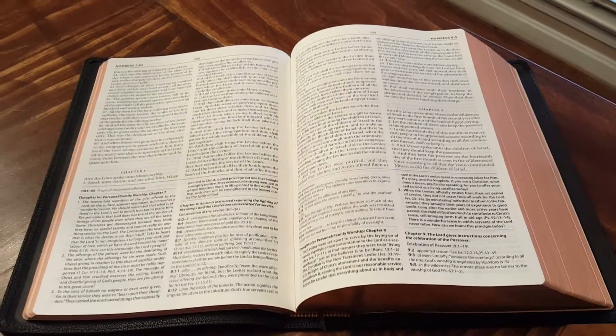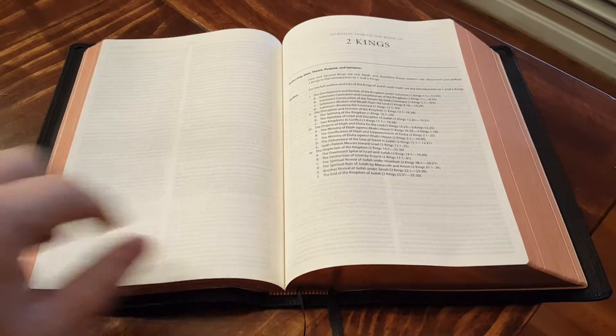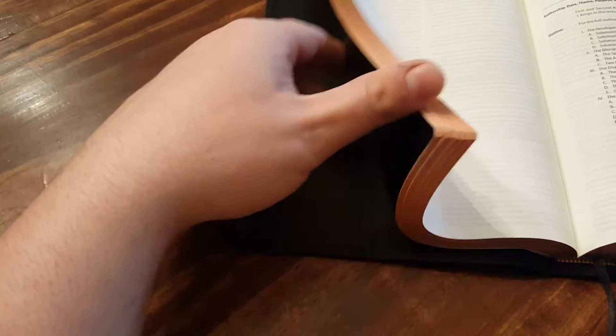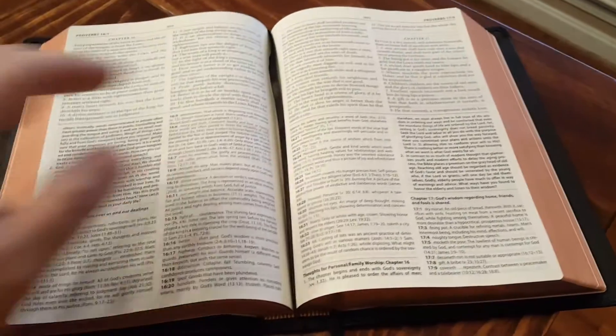I'm not King James only, but I do love the King James for the word-for-word translation and the beauty of the language. You can see it's art gilded. There's no gilt line on the inside cover, and the liner appears to be a really fine grain leather or synthetic leather — I haven't been doing this long enough to tell. It's tabbed into the block right here, with a really big tab, nicely done. This is my first really premium Bible and I was just astounded.